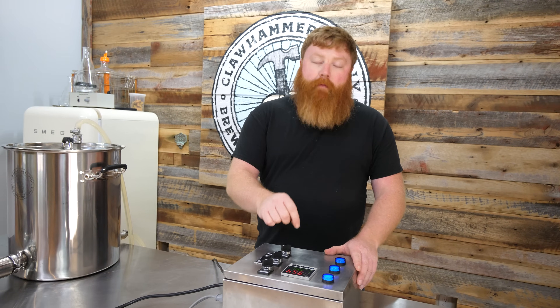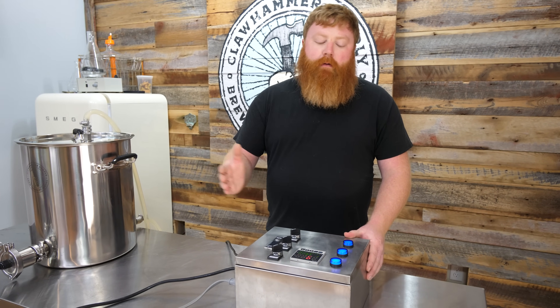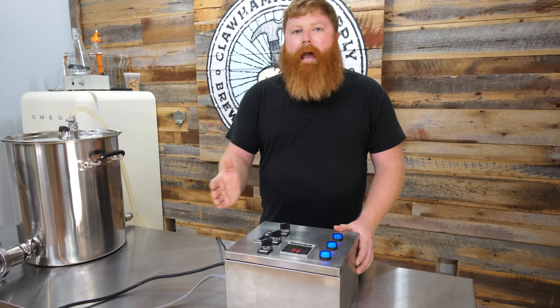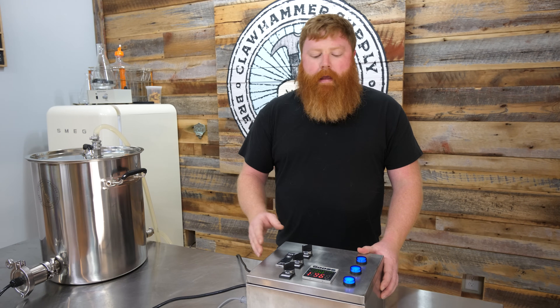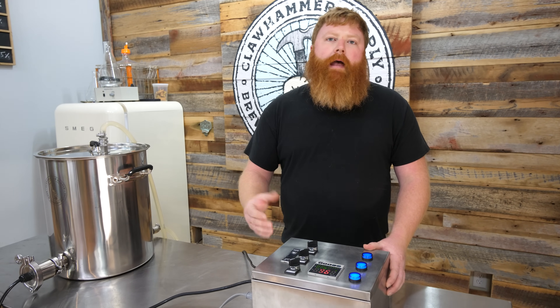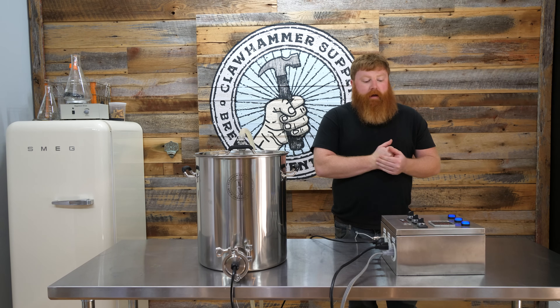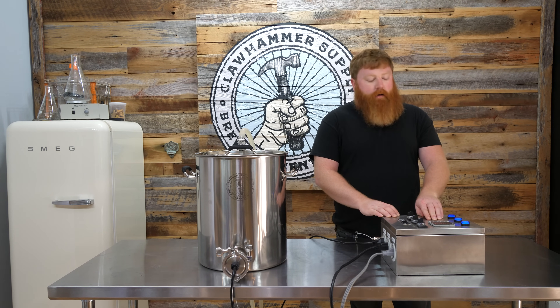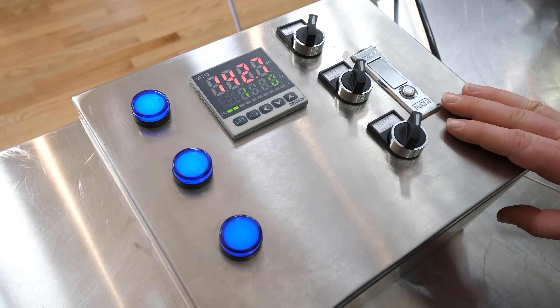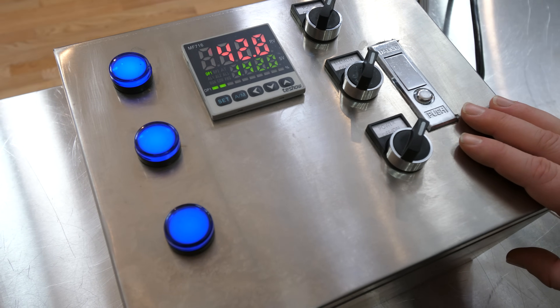As soon as our kettle reaches that temperature, I'm going to go ahead and start the auto tune process. We're going to change the set value from 142 to 152 and then run the auto tune. The auto tune will ramp up from 142, shoot to 152, cool back down, and go back and forth past 152 a few times to calibrate the PID and figure out how much energy it needs to maintain that set point. We are at 142 now, and you can see on the controller we overshot by 0.7 of a degree — that's one of the main reasons you'd want to run an auto tune, just to dial it in a little better.